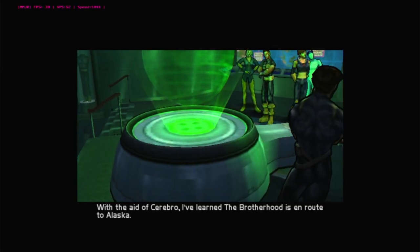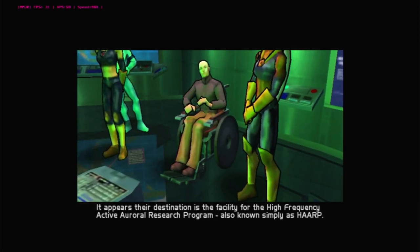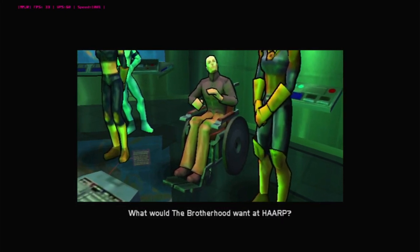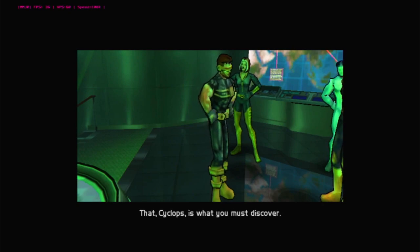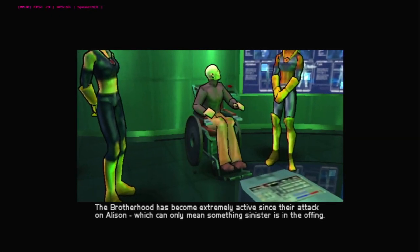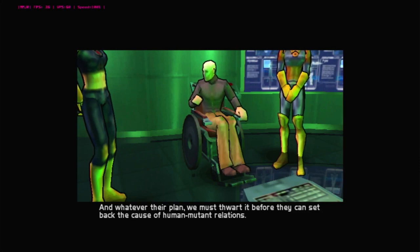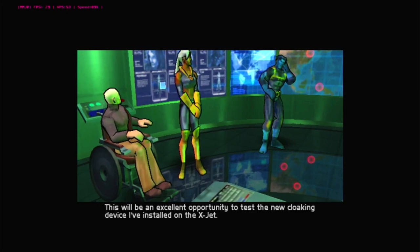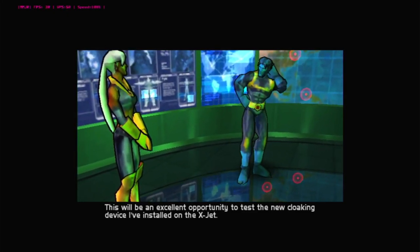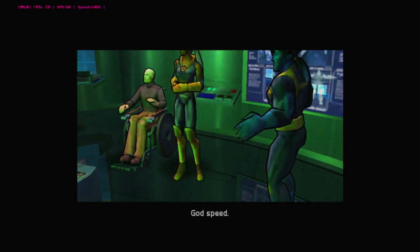After this cutscene I'm going to turn the volume up and stop speaking. The in-game dialogue plays: with the aid of Cerebro, the Brotherhood is on route to Alaska, heading to the HAARP facility — the High Frequency Active Auroral Research Program — which studies the ionosphere. Cyclops must discover what the Brotherhood wants. Beast reveals he's installed a new cloaking device on the X-Jet. Professor X sends the X-Men on their mission with 'Godspeed.'